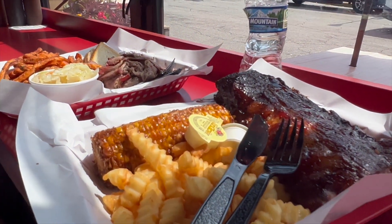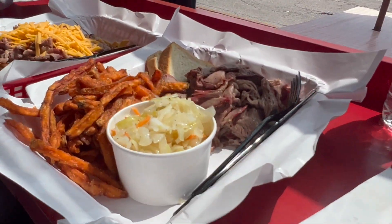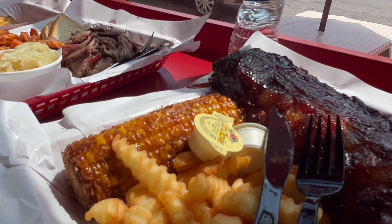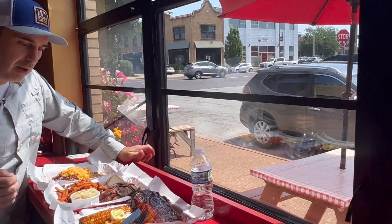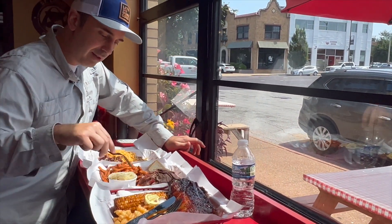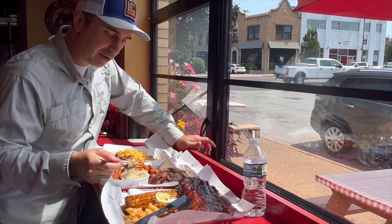Oh, beautiful. That's gorgeous. Thank you guys so much. Okay, so we're going to come back to the ribs since that's what they're known for. Let me start with this slaw — that just looks good.